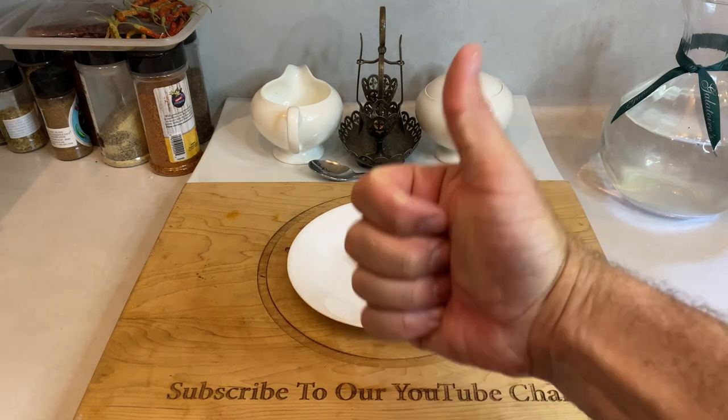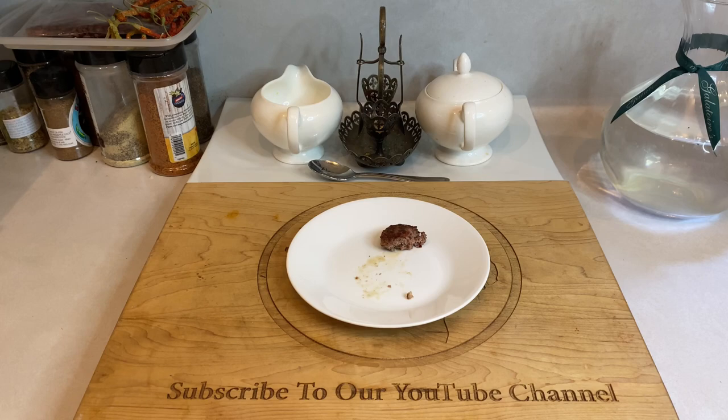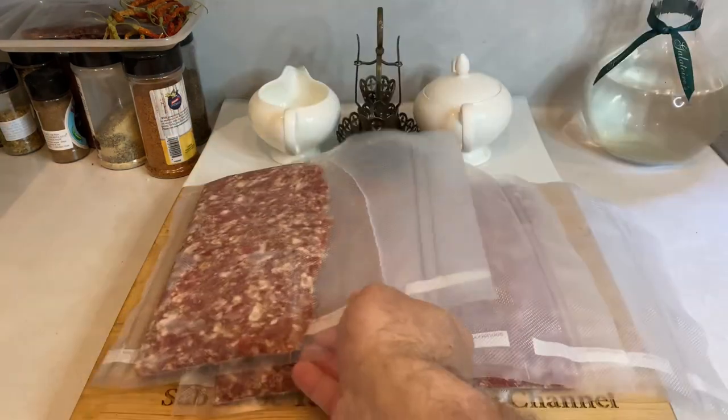That'll do it for this one, and thank you all so much for watching. If you have any questions or tips of your own to add, please feel free to leave a comment below. I always try to make myself available to my viewers and I'll be happy to tackle whatever comments pop up. If you're new to the channel, I would greatly appreciate it if you considered hitting that subscribe button — it doesn't cost you anything, it certainly helps keep me going, and you'll have access to countless recipes with more great content to come. All right y'all, take care.